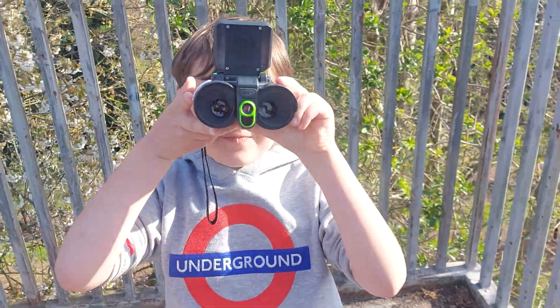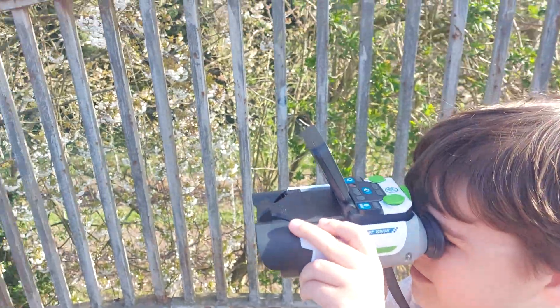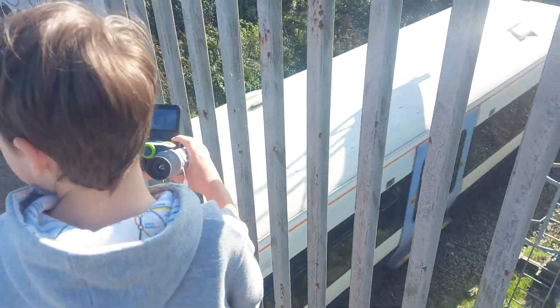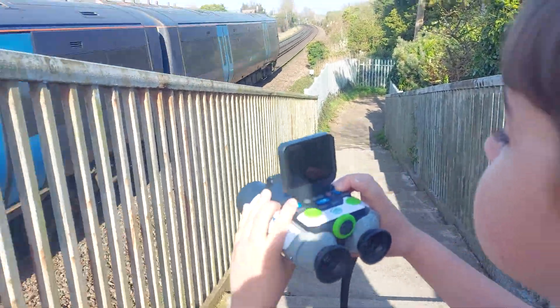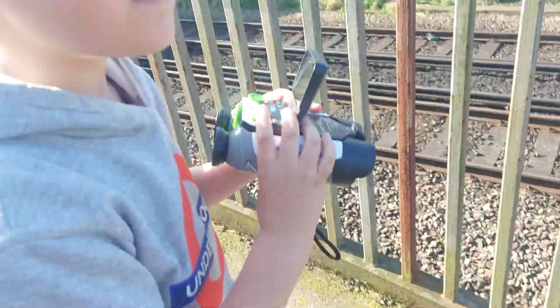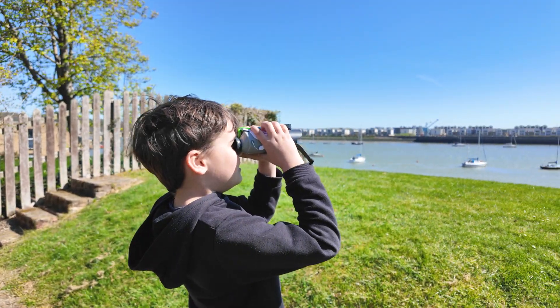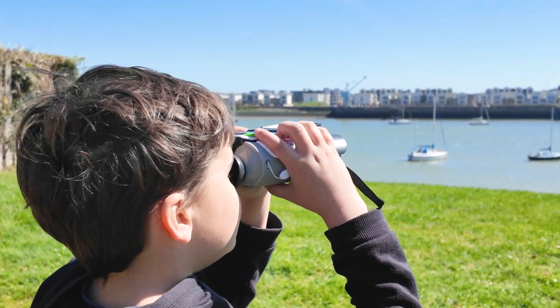Can you look through them? Whoa! What can you see? Zach, can you look down the train track? What can you see? Whoa! Wow, that was cool. Did you get any pictures? I see bigger pictures down here. And I also see the range — I can see the range.